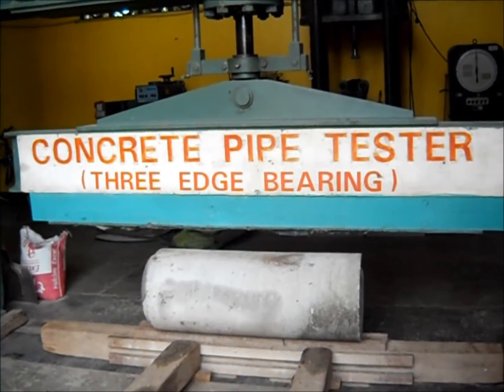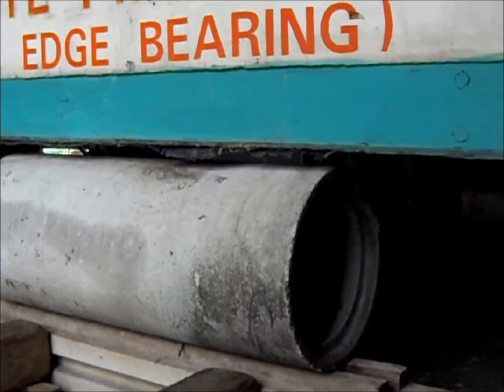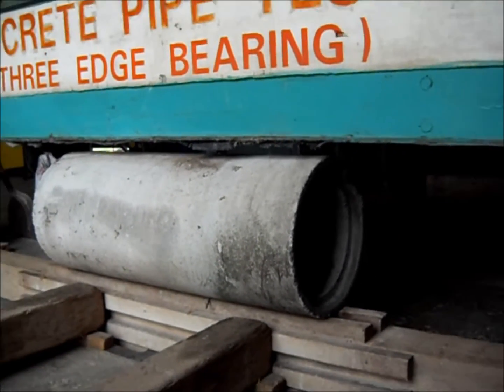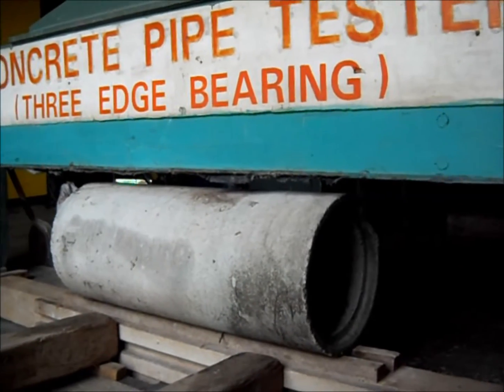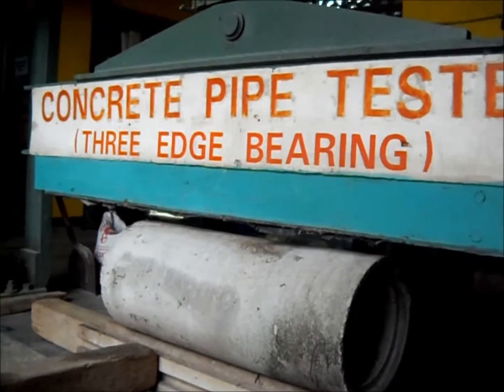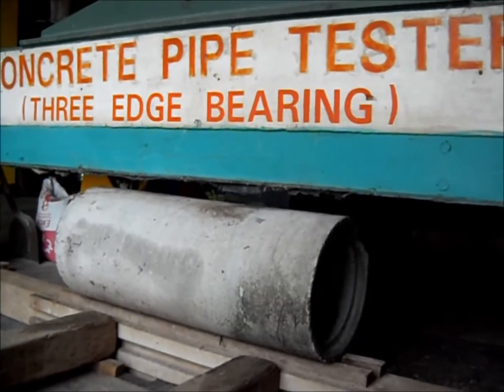Next is the test proper. After readying and preparation of the conditioned sample, a calibrated 3-Edge Bearing Machine will be operated with a bit-by-bit load until it meets the surface of the concrete pipe. The pipe is laid and supported on the bottom to have a uniformly distributed reaction when load is imposed.